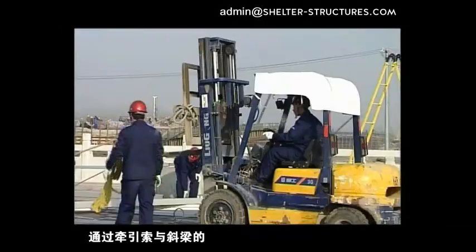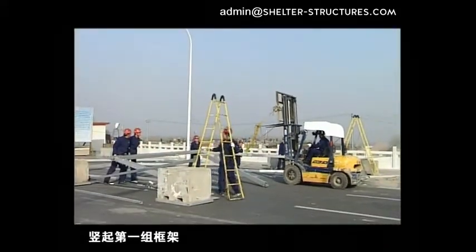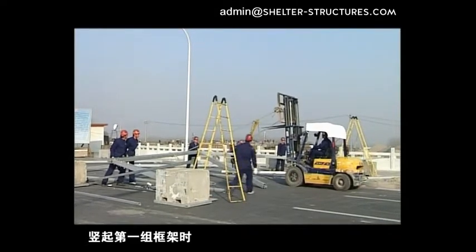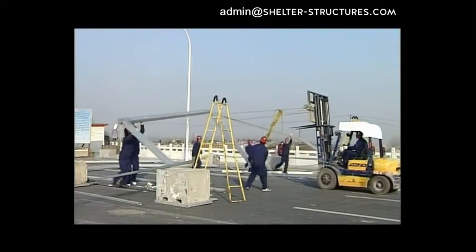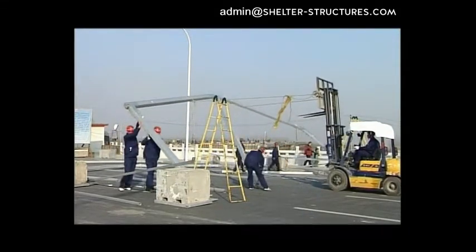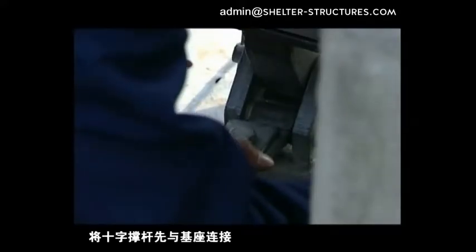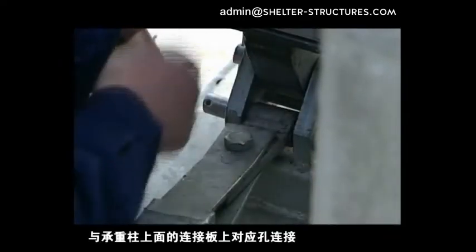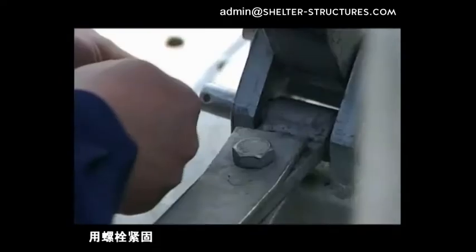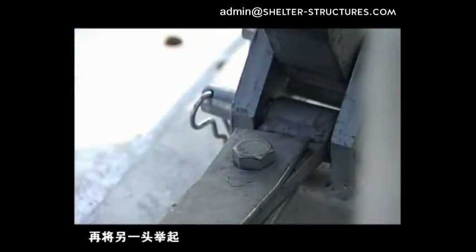Use transaction equipment to erect the first group of frame through correct and safe connection to the transaction cable and oblique beam. When erecting the first group of frame, cross braces must be used to fix. Connect the cross brace with the pedestal at first and lock with the relevant gold pin and split pin. Then lift the other end to connect to the corresponding holes of the connection plate on the King Tower and fasten with bolts.